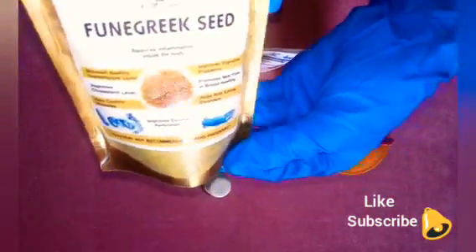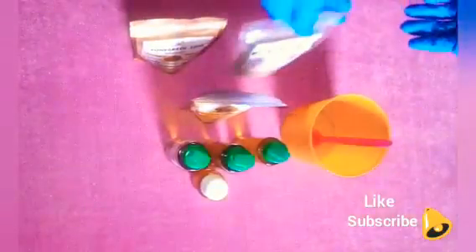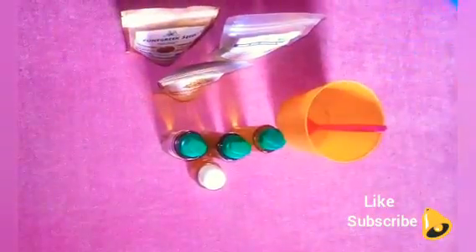We have about 300 grams of olive oil. We also have vitamin E oil, which we'll be using to extend the life cycle of this oil when we're done. Our main ingredients are fenugreek powder, fenugreek seed powder, fennel seed powder, and aqua seed powder — also known as ginseng powder or damsing powder. Let's get started.